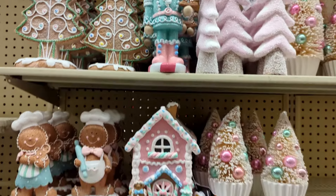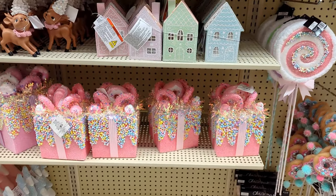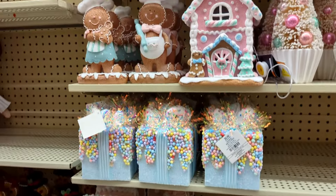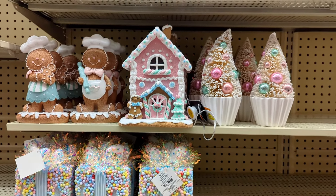So fun — I'm so excited about this! Look at that nutcracker with the cupcake on top — oh my goodness, is that cute or what? So hard not to buy everything. Wouldn't that be fun to have a Christmas album sitting next to some of this Christmas decor in your house? So fun — thanks you guys, bye!